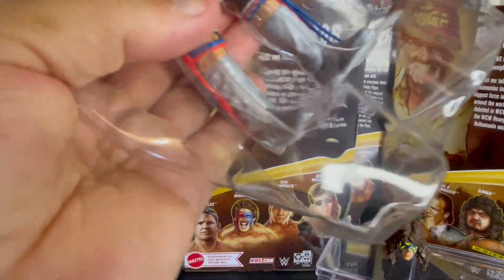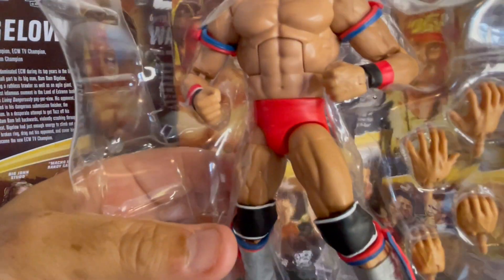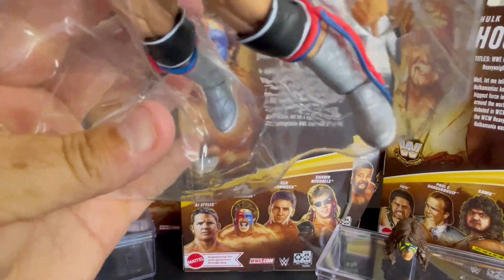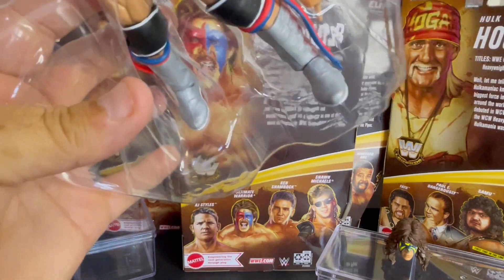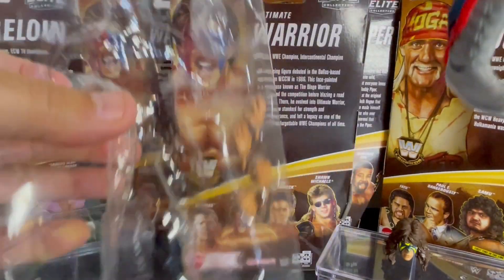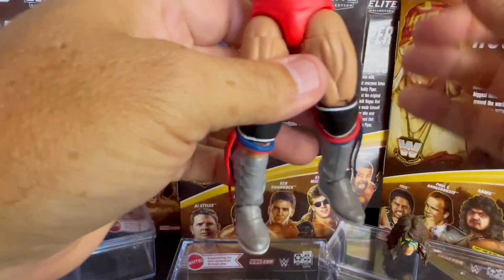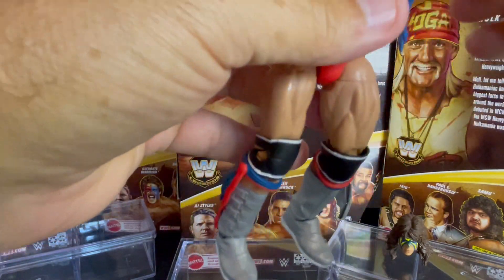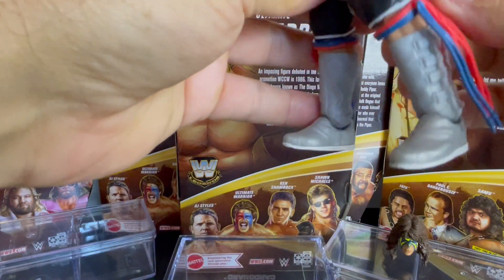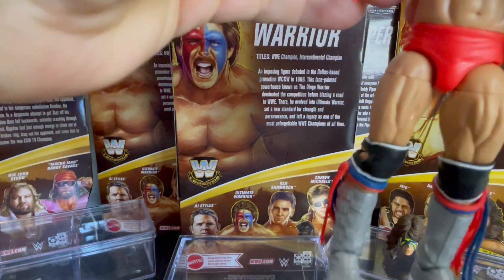Let's get into the figure itself. He does have plastic keeping him on the arms, so we'll have to cut him loose there. The Ultimate Warrior, the Dingo Warrior, features the rubber tassels. Unlike the classic superstars who actually had the cloth tassels, you have the rubber tassels. So at least they're not going to get wrapped around the joints. I like the cloth tassels a little bit better — I think they look a little better — but you're not going to get the wrap around the joints with these.